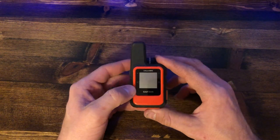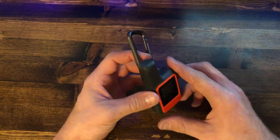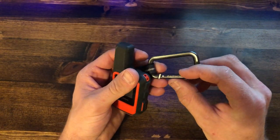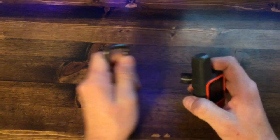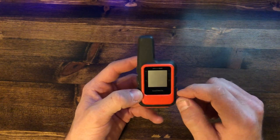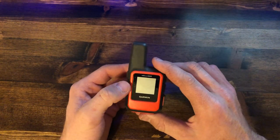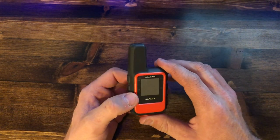Let's get into the technical specs. This weighs 3.5 ounces — that might be off a couple grams because of this carabiner, but the unit weighs 3.5 ounces. The average battery life is listed at 50 hours, and that is if you're doing 10-minute tracking intervals — plotting points along the map of where you're going every 10 minutes. I've had this go for about two to two and a half days.